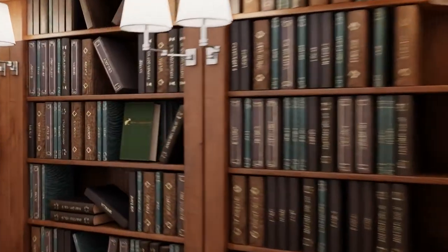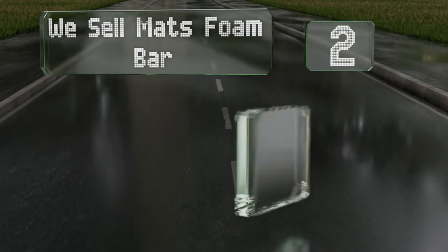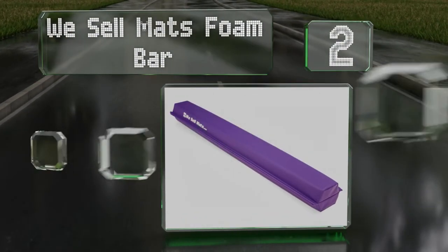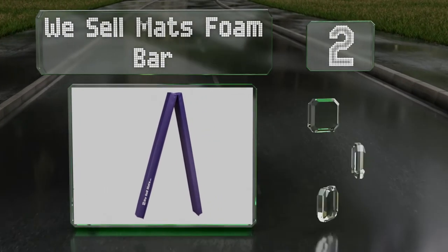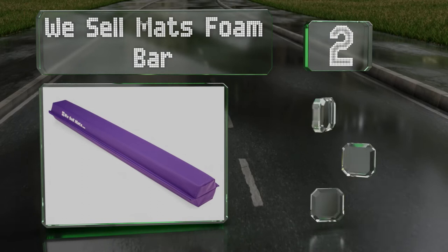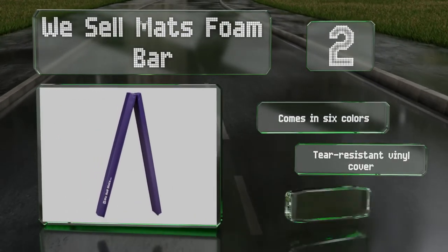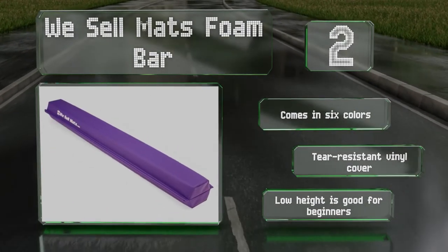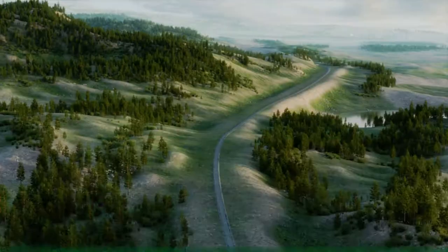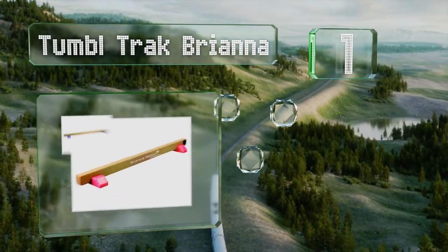At number two, the We Sell Mats Foam Bar measures nine feet when fully extended but folds in half for compact storage in a closet or under a bed. The top is four inches wide, which is the exact size competitive gymnasts use. It comes in six colors with a tear-resistant vinyl cover. The low height is good for beginners.